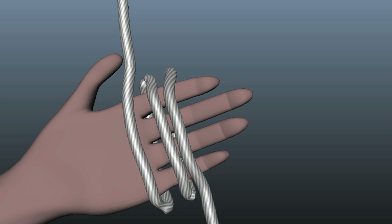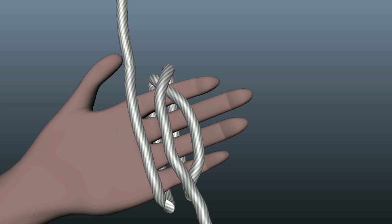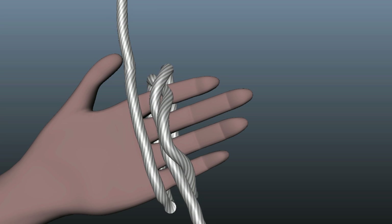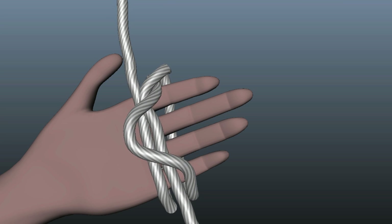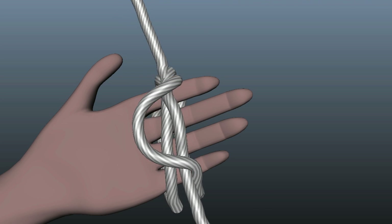Take the loop closest to your fingertips and pull it between the first and second. Now take the new third loop closest to your fingertips and pull it close to your wrist. Now very carefully remove the knot from your hand.